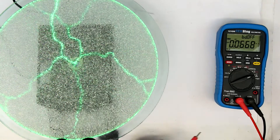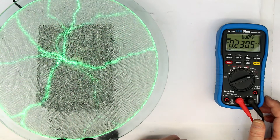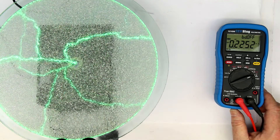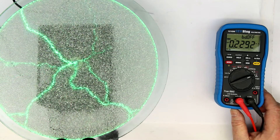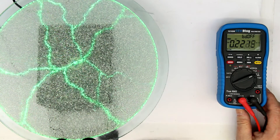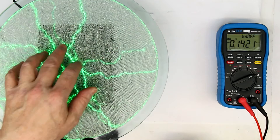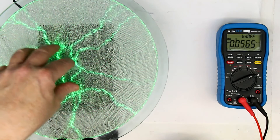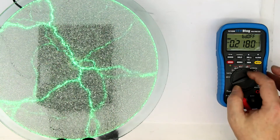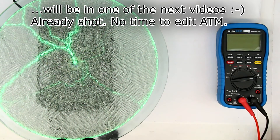Whenever you have strange signal readings on your multimeter or test and measurement equipment, always ask: could it be capacitive coupling? There is also inductive coupling, especially when high currents generate strong magnetic fields — but here we have high electric fields so capacitive coupling is the main concern. That was the explanation, and now let's tear these two devices — the plasma disc and the plasma ball — apart and see what's inside.